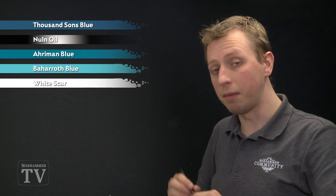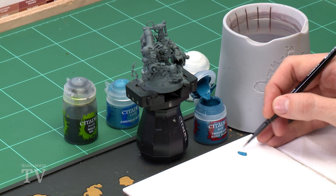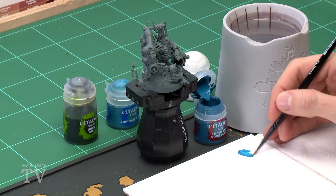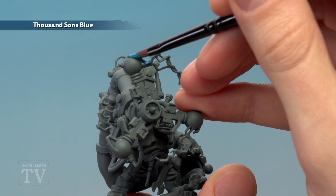For the first step you need Thousand Suns Blue, and I'm going to be applying this with a medium base brush. As always, you want to make sure you get a nice smooth coat, so use your palette and make sure the paint is thinned down with just a little touch of water. Bring it down to about this consistency, and then paint it all over the lightning effect and the orb as well.